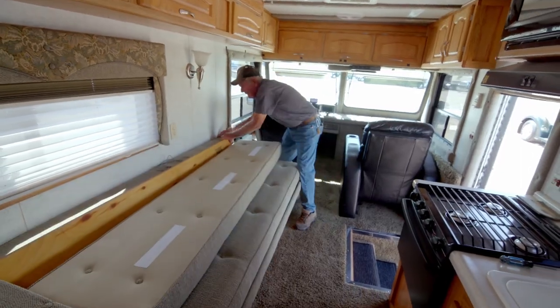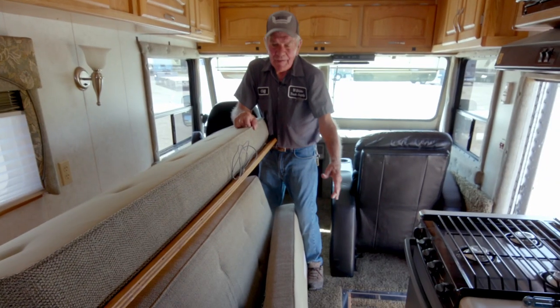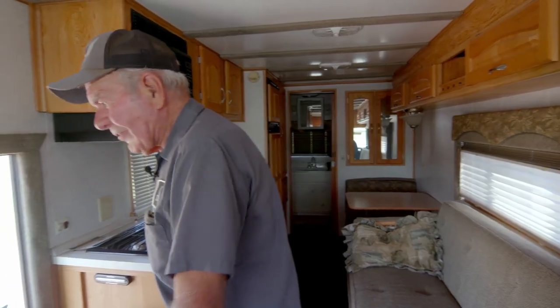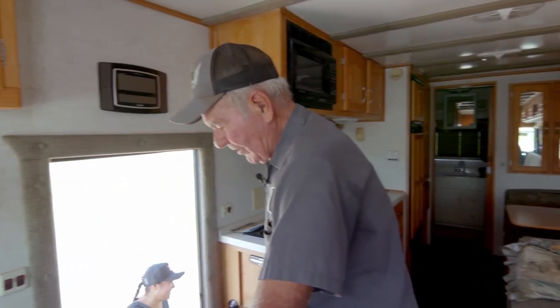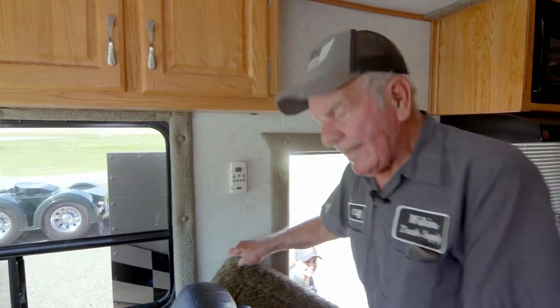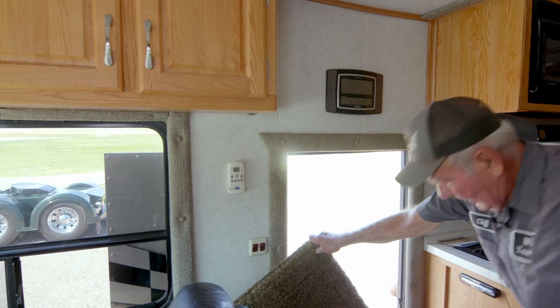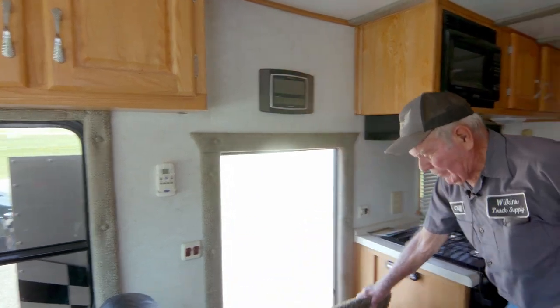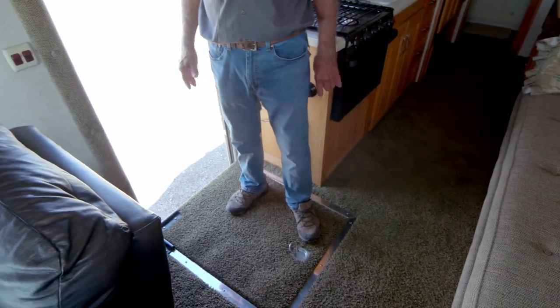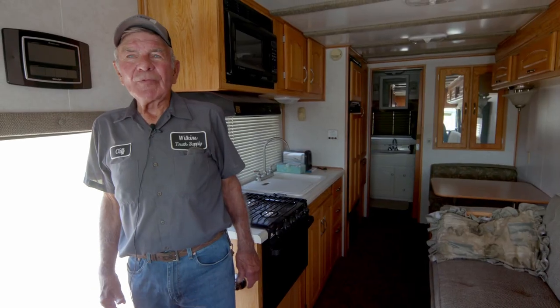It'll sleep three pretty comfortably. It folds down here and the cushions go back on the bed. Over here is an afterthought from my cattle hauling days — I had a cattle trailer that had a door like this in it. It folded out; this one folds down and makes the floor even out. Just a lot of little things I did to make it simpler.